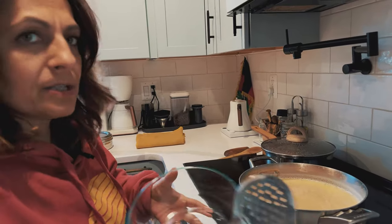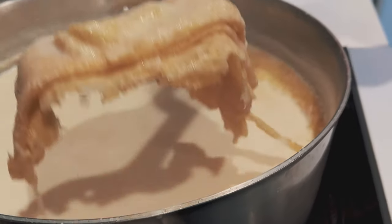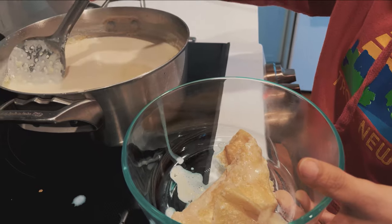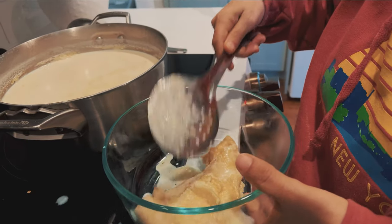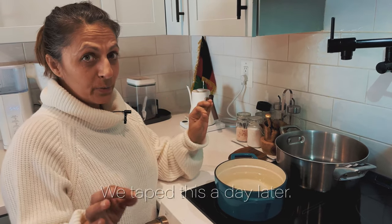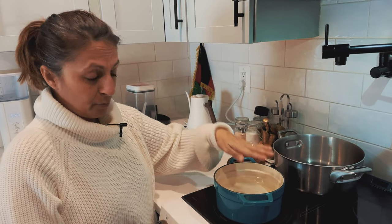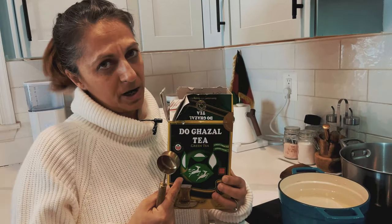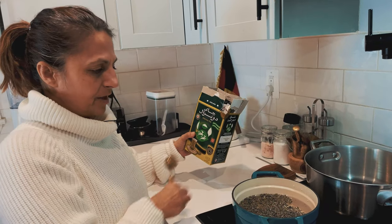We're going to skim this top part off now. Then we're going to do that same thing all over again — let it keep cooking and scrape it again. The kiamak is ready. Now we're going to do the chai part of the shir chai. I have about four cups of water and loose green tea — this is a super popular brand — three tablespoons of tea. We're going to let that come to a boil.